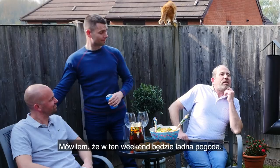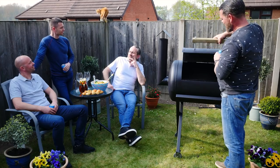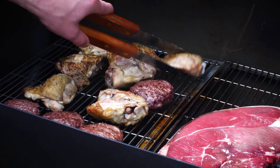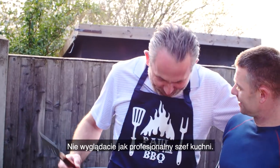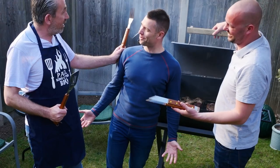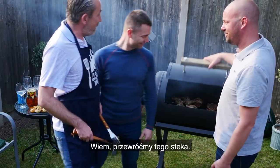Hey guys, I told you the weather was going to be good this weekend — it's great! Come on guys, you're not looking like professional chefs. Oh, it looks really nice. Yeah, that's good. Let's get this thing flipped.